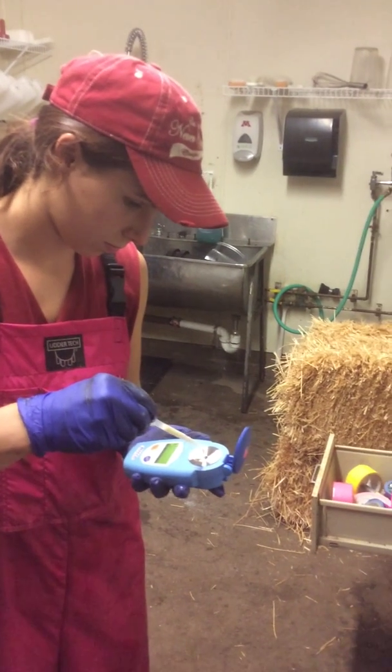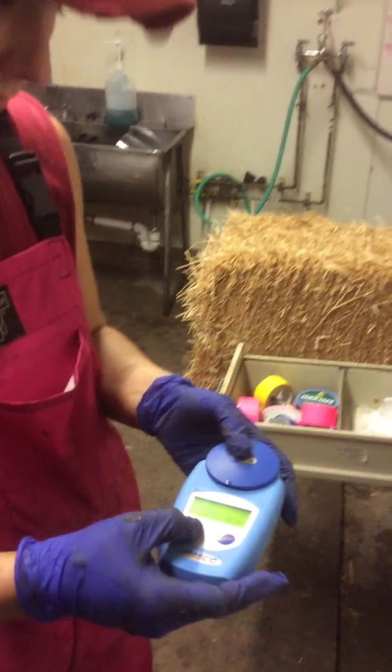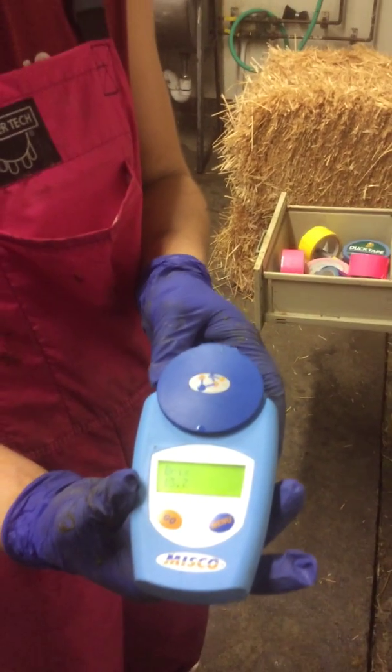Grab a new pipette dropper and fill the metal plate. The dropper can then be deposited in the trash. Press the go button on the left. This time the reading says 13.7.